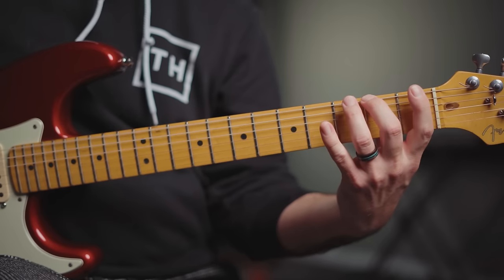You're going to play one, two, three, four on every string. And then when you get to the top, you're going to do the whole thing in reverse — four, three, two, one — all the way back down. So here's the whole thing.